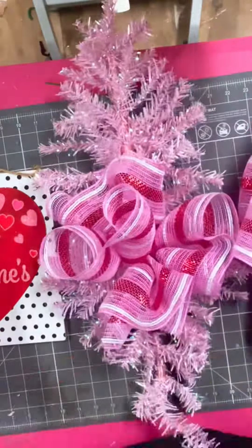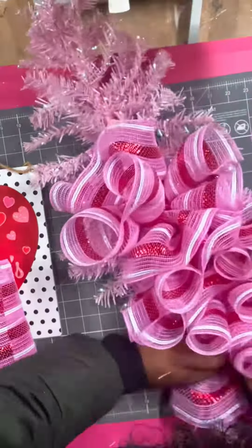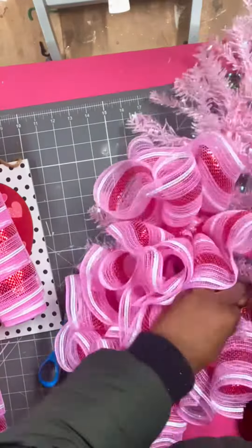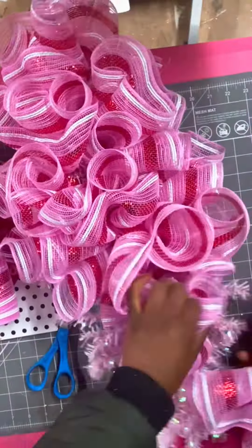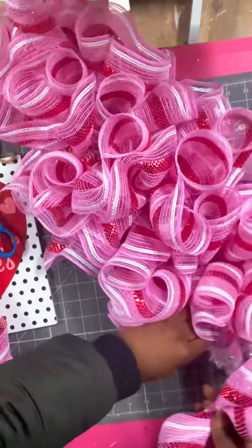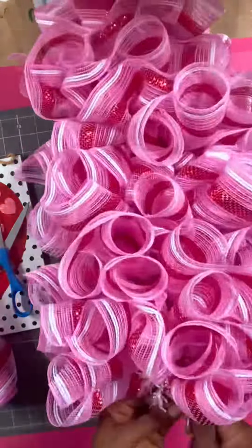For $3, I'm here for it! Now I'm just cutting my mesh to 15-inch cuts, fluffing them, and adding them on to our swag base. If you need more information on how to do this, check out my video on how to add mesh to an evergreen base that I posted a couple days ago. I'm using half a roll of mesh and it came out very, very full — you can probably get two projects done out of one roll of mesh.